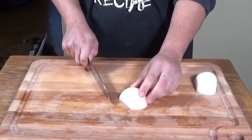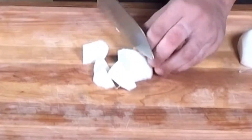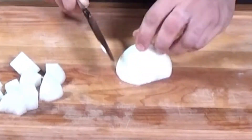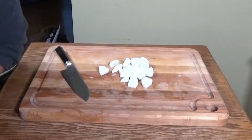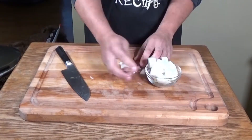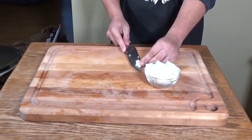Now we've got one onion that we've sliced in half and we're going to cut these into bite-sized pieces. We go right down the middle and then about half an inch each. Grab a bowl and put this all into a bowl and set that aside.